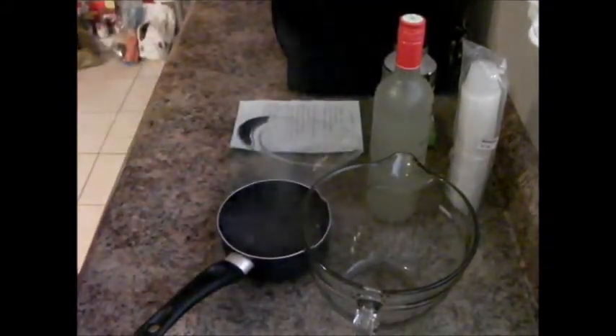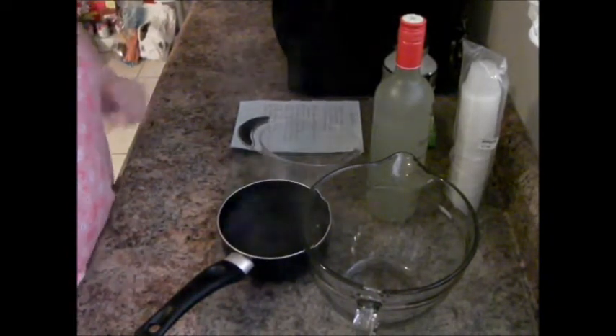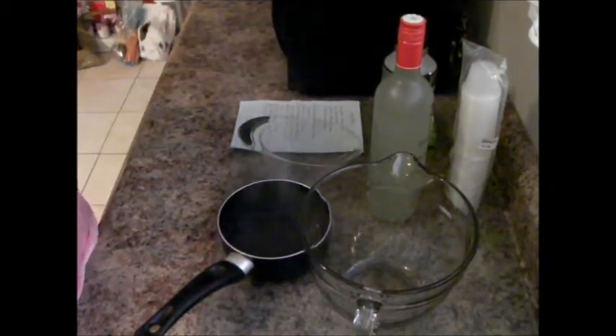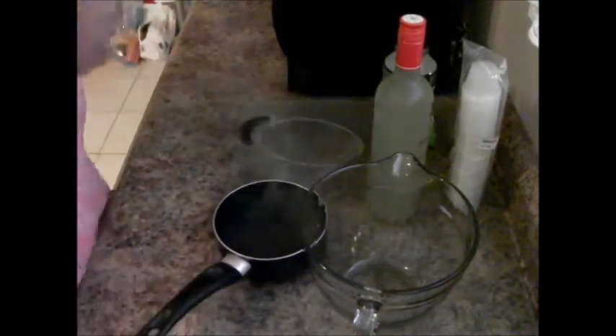Hello everybody! Today in Clark's Corner I'm going to show you how to make jello shots. These shots are good for parties and whatever functions you have. I'm having a St. Patty's Day party on Saturday, so I decided I would do jello shots beforehand. In this video you're not going to see me — you're just going to see my hands and me doing a demonstration on how this is done.